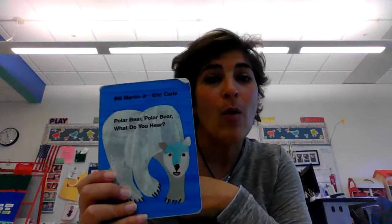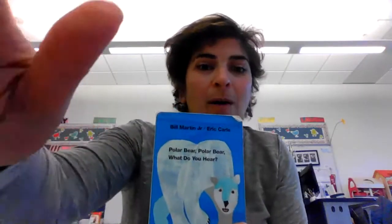Hello, everyone. Today we're going to do the story of Polar Bear, Polar Bear, What Do You Hear by Eric Carle. And we're going to mix in some yoga as we do the story.